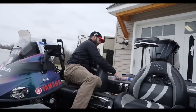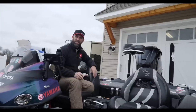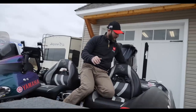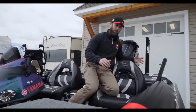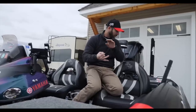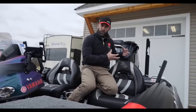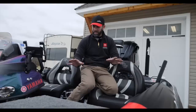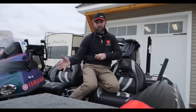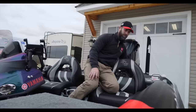Behind the passenger seat, I've got heavy stuff but it's not necessarily tackle — it's boating equipment. I always like to be prepared with tools: things like a spare prop, a prop wrench, a socket set, a screwdriver — all those heavy tool items that I need. If an emergency happens on the boat, I have to change a prop, something comes loose — I've got all those heavy tools right behind the passenger seat.